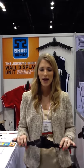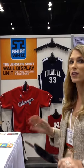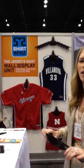Hi, I'm Kate and I'm at the International Home and Housewares Show, and I'm going to tell you about this cool little thing called Shirtwinds. It's a jersey and shirt display unit for your wall, so you can get your favorite jerseys out of your closet and hang them up as literally art on your wall — fill up that ugly white space you have.